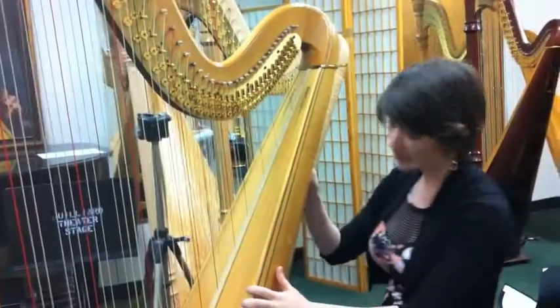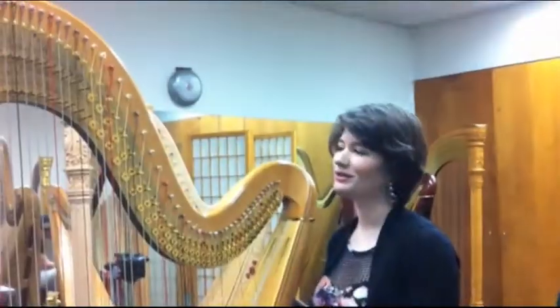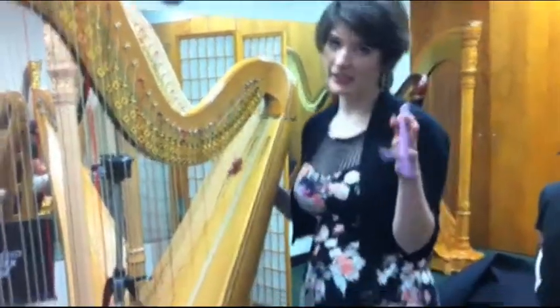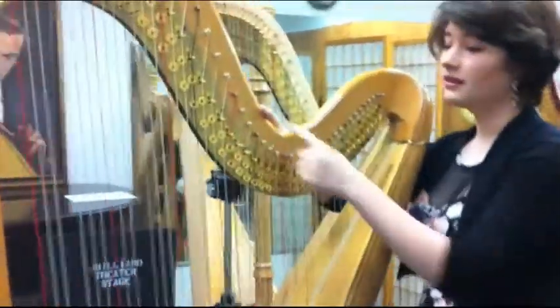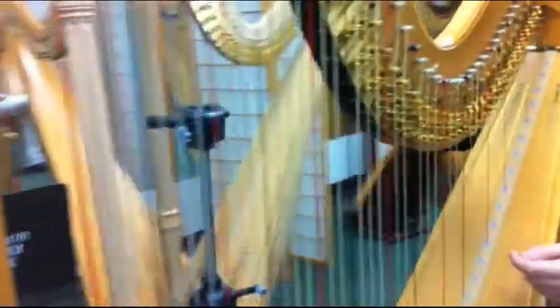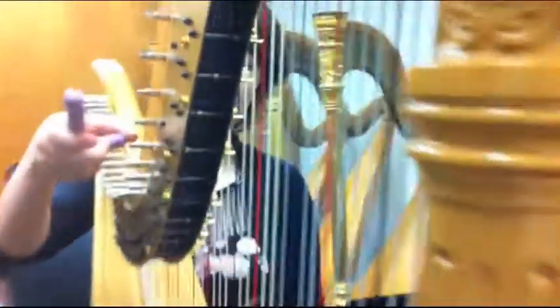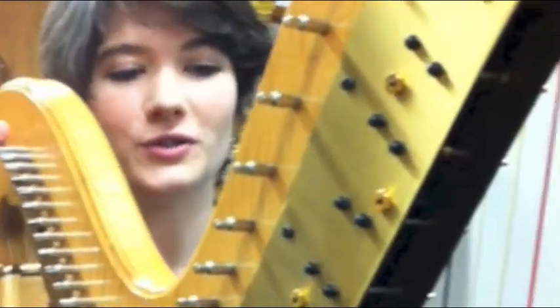Key changes. A harp weighs about 90 pounds. There are 2,000 working parts. How do you tune a harp? So you take a tuning key, and the tuning key goes in the pins at the top of the string. And then to sharpen the pitch, you go this way, and to flatten it, you go this way. And you do that for every single string. Which is why we're always tuning.